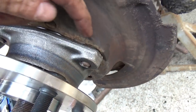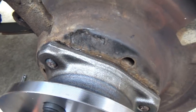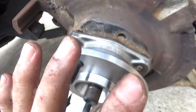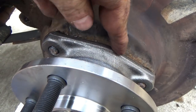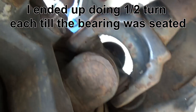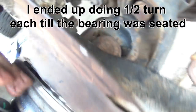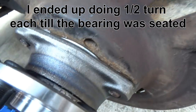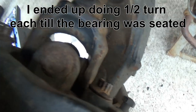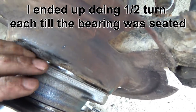When putting the bearing back in, do not get one bolt started and crank it all the way down, then move to another. That lip has to go smoothly and centered up inside the spindle — if you crank one side down first you'll either lock the hub up or break an ear. Get all your bolts flush on the spindle, then come around about two turns each, going around in a circle little by little — this presses that bearing up inside the spindle nice and smooth without causing any damage. Take your time.